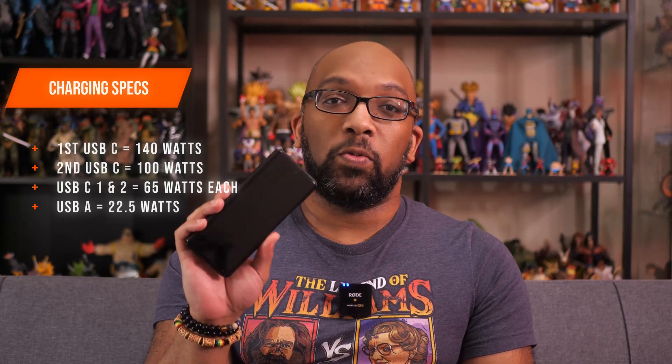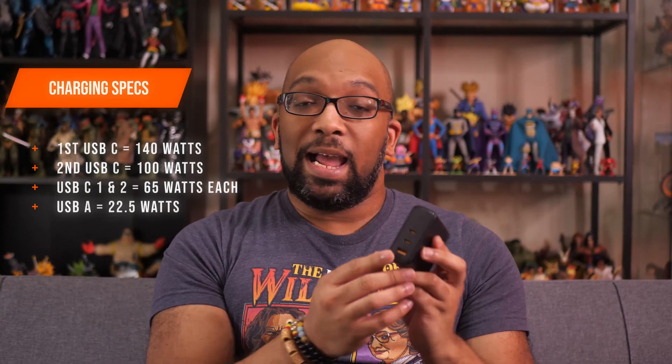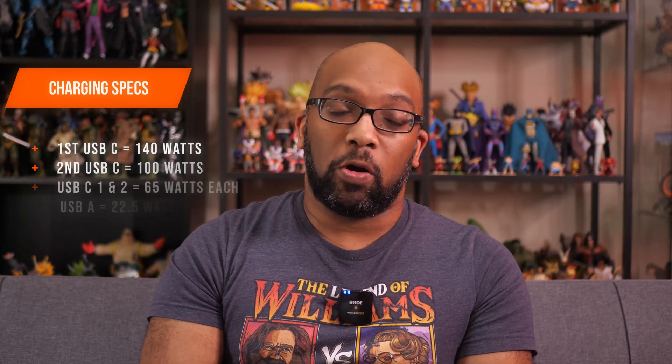Chances are your laptop or phone is not going to be capable of actually charging at 140 watts. For example, the Samsung Galaxy Z Fold 3 can super fast charge at about 25 watts — so that's automatic super fast charging with this. If you plug in a second USB-C cable, the adapter will intelligently split the wattage, giving you 65 watts from the first USB-C port and 65 watts to the second, which is still enough for most devices to charge as quickly as they can. And for the USB-A port, you get 22 and a half watts of charging.